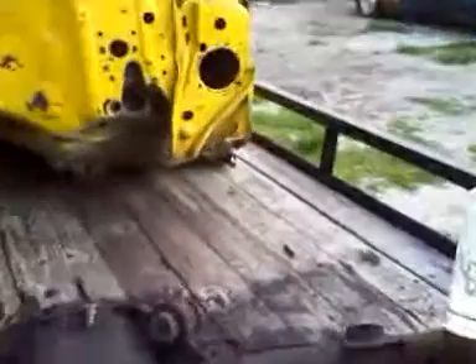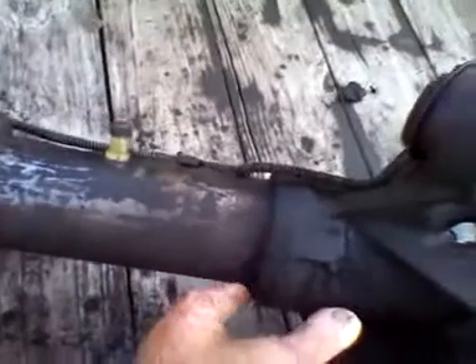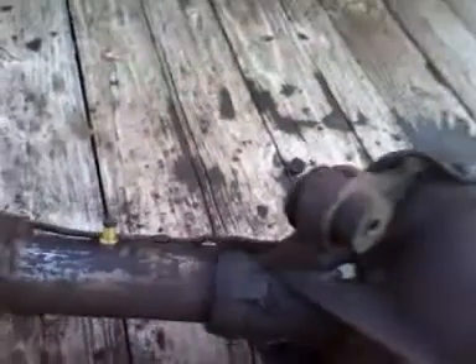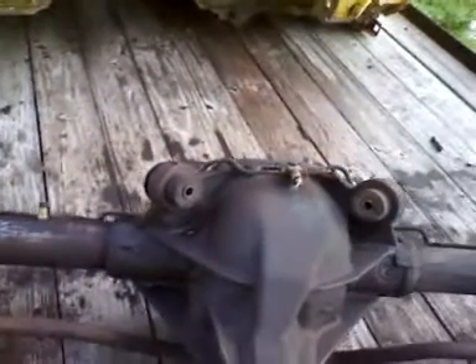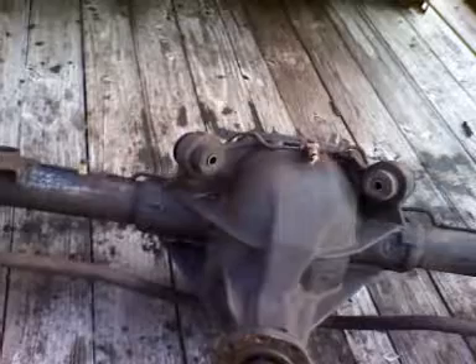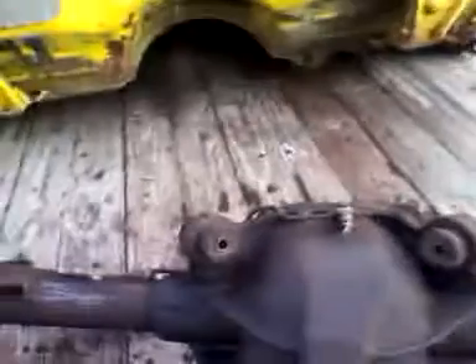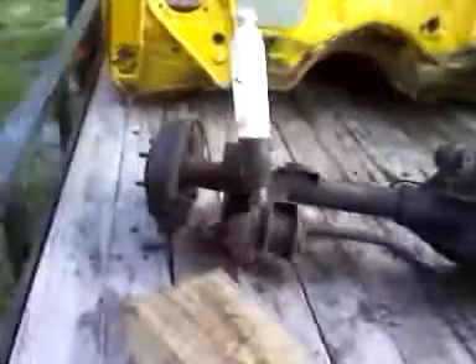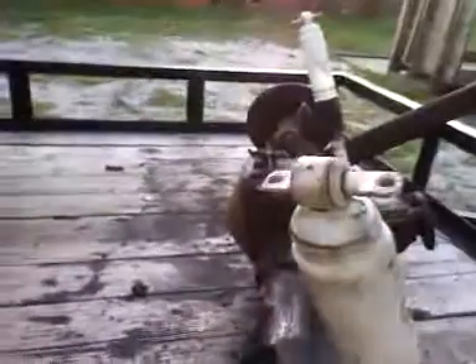I'll probably get these welded after I clean it all up and get it ready to paint and rebuild. I'll get the housing welded before I do anything. I'm going to replace all the bushings when I rebuild it, and all the seals and all the bearings — just go right through it. New gasket on the thing. I don't know if I'm going to put the chrome cover on it, but I do have a chrome cover in the garage.